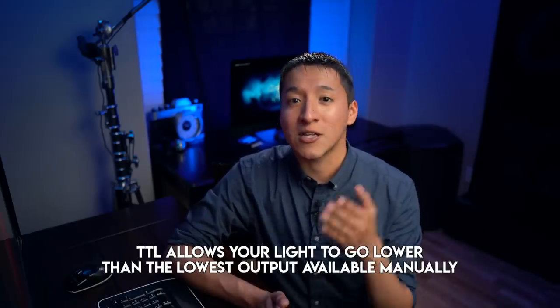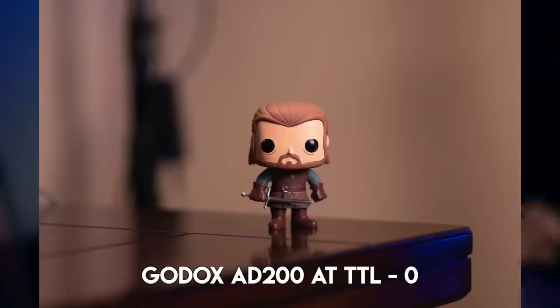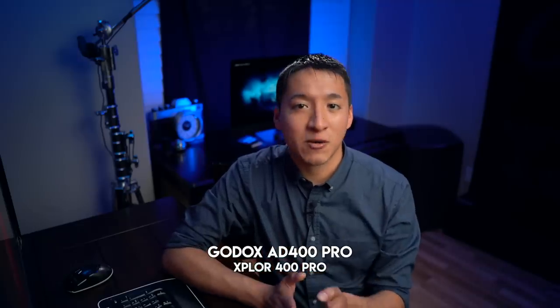Not a lot of people realize this, but when you shoot any light with TTL you can go as much as three to four stops lower than you can manually. I was shooting at 1/128 and it was just too much power, so I had to use TTL to get to those lower outputs. I'll show you examples with photos of Hillary, but I also took test shots of my friend Ned Stark showing that at 1/128 it was too much power, then switching to TTL it was exactly where I wanted it.